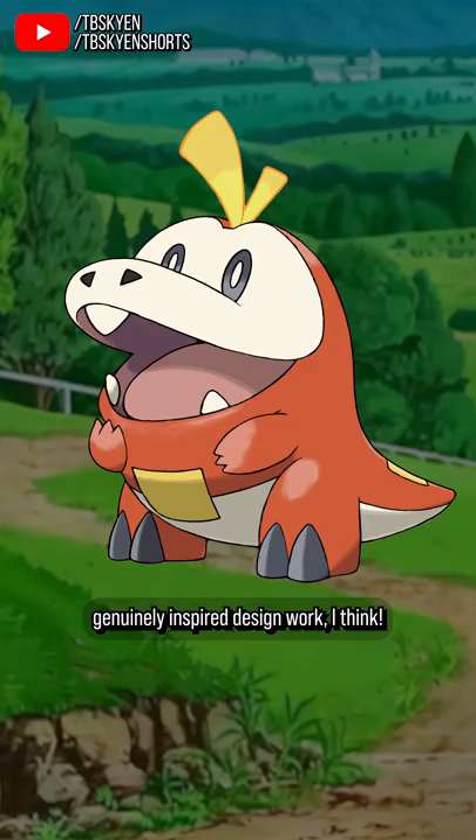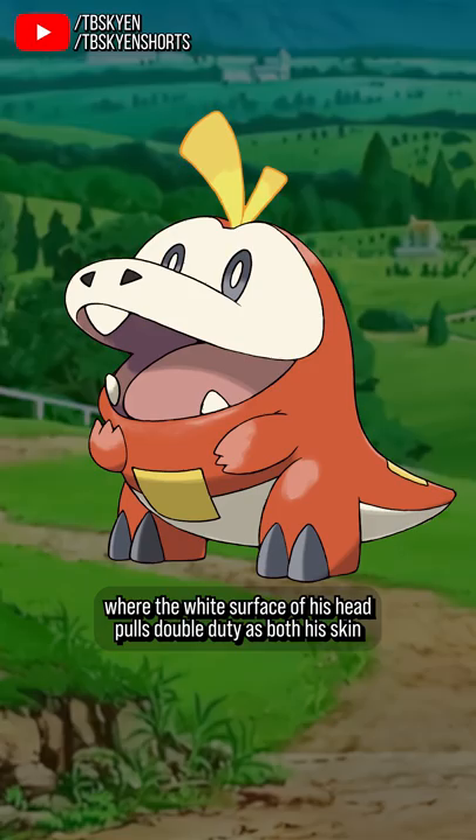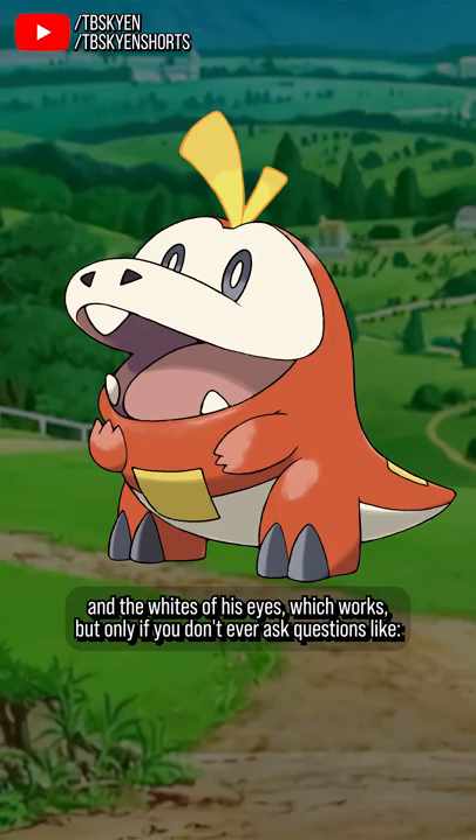Now, my guy here has a little bit of Mickey Mouse face, where the white surface of his head pulls double duty as both his skin and the whites of his eyes, which works — but only if you don't ask questions like: does it have eyelids, or could it roll its eyes all the way down to its nostrils?